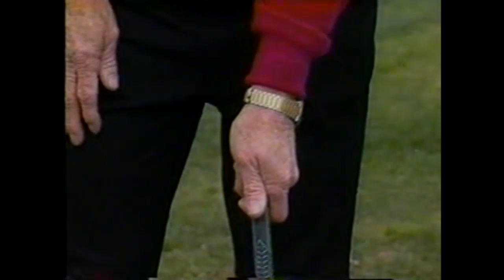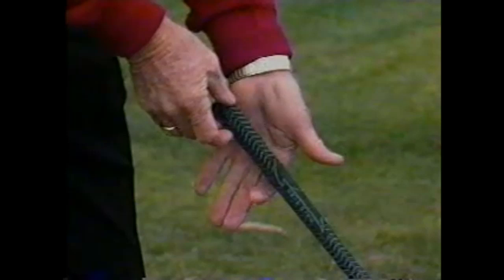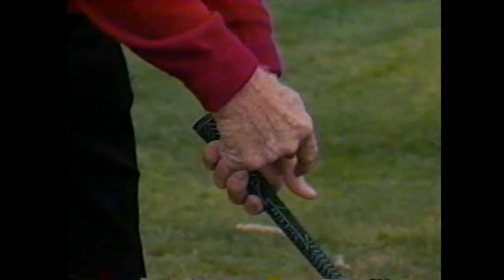Now I'm going to make a side view so you can get a better view of how this club is placed in the hands. The heel of the left hand and thumb of the left hand are on top of the golf club. The second five-lengths of the index finger is underneath. The palm of the left hand is in front, and the four fingers are wrapped around the bottom side of the golf club. The second joint of the thumb is in line with the first joint of the index finger.